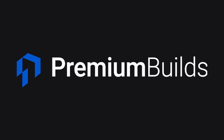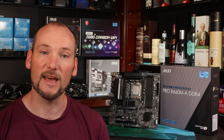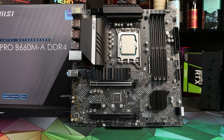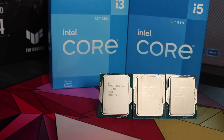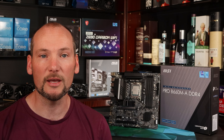Hi, welcome to Premium Builds, I'm John. The MSI Pro B660M-A has been getting a lot of attention because it's one of the few B660 motherboards at a lower price that will run the full suite of Alder Lake CPUs well. We've had ours for a few weeks now, we've run it through our testing suite including testing with an i3, an i5 and an i7 CPU and built it into a number of systems. So we thought it was time to take a more in-depth look at it and give you a review so you can decide if it's a board you want to spend your money on.